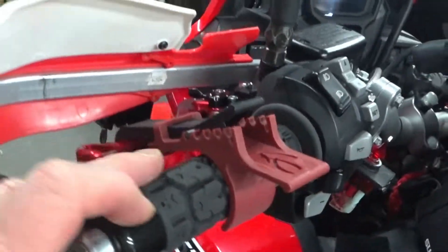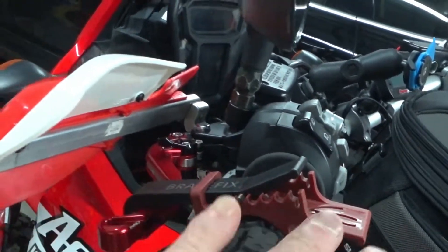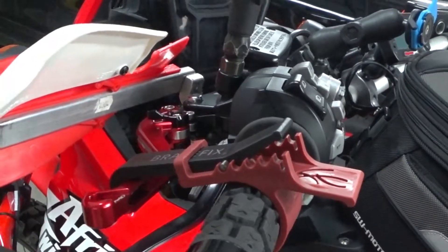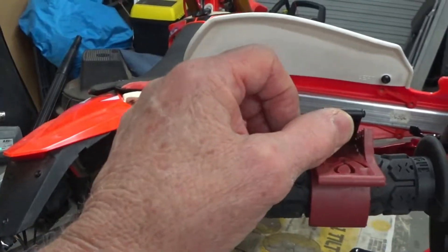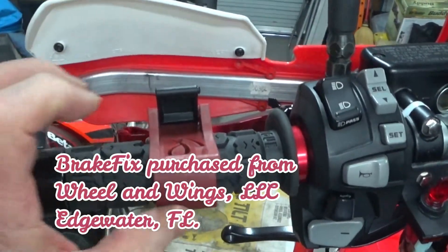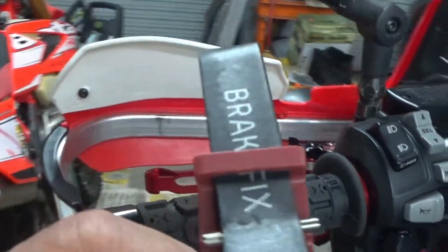It has a number of grooves so you can go farther out or closer in, and it's not going to be a wear-and-tear item so it's plenty strong. It comes from Brake Fix in Florida. To take it off you just pop it with one hand — bing bang, it's off.